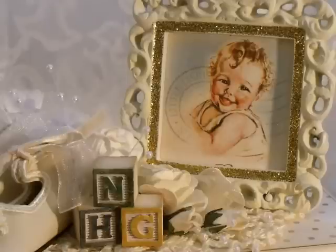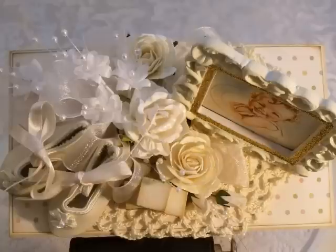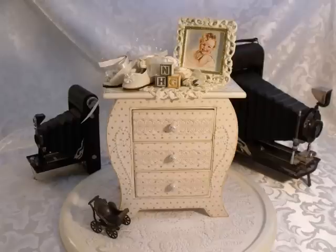This Michael's frame that I got was painted and then stickled around the edge. I put a picture cut out from the paper pack and added it to the frame. Here's a picture showing the little blocks — you can see how I aged them around the edges — and the little shoes. Here's a top view showing a better view of the different flowers. I think that added a little something up on top there, and here's the finished project.